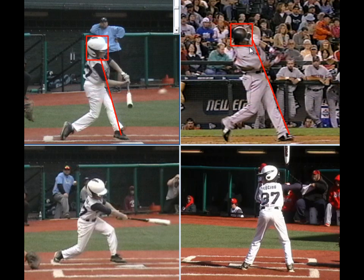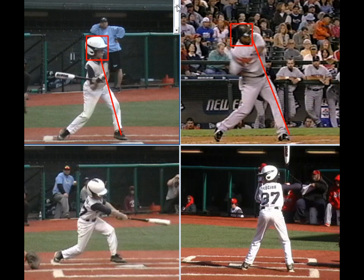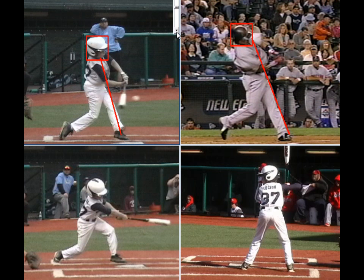He's got a little more tilt, a little more lean through here. You might want to feel a little bit more tilt of the shoulders and a little less opening and turning of the shoulders — more tilt, less turn. You can see his chest is a little bit more on the ball, your chest a little bit more out towards the pitcher there.